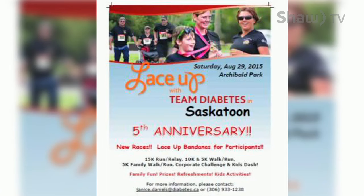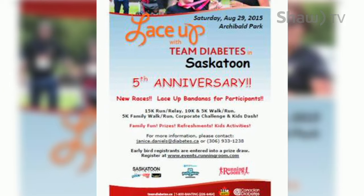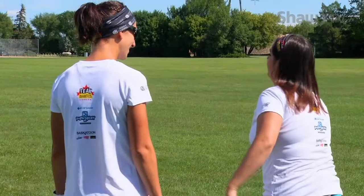We are going to try out a relay. This is just for TV's sake. Etta and I will start together, we will run over to Amanda and her son, and then we're going to run over to Kelly. It's a 15K relay, so each of us are running 5K at a time. Mini version — here we go.